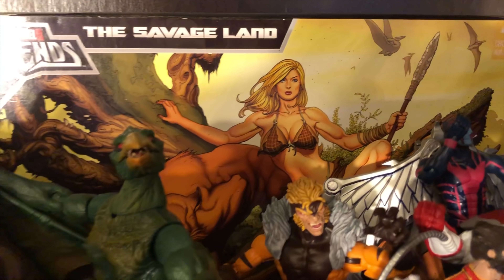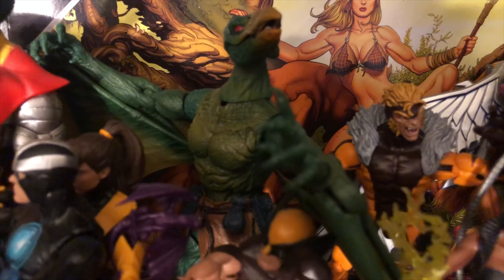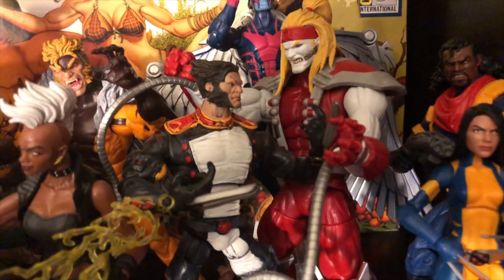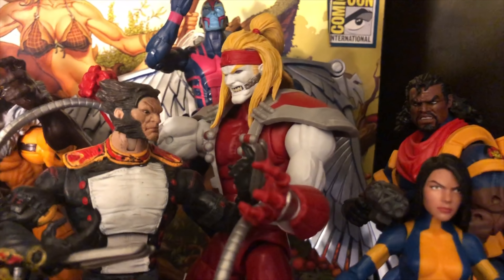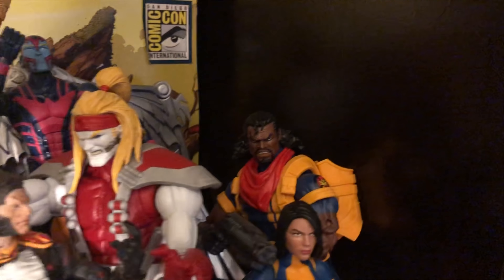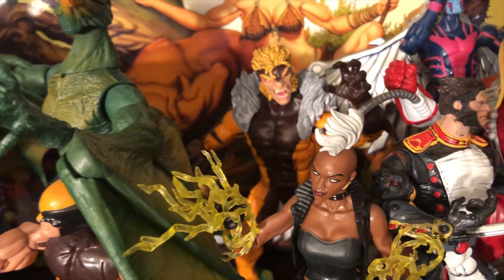I did an episode on that so you guys can check it out. From the Savage Land, you have there a couple of the Build-A-Figures. And then you have Wolverine, Havoc, another Storm — that is from the X-Men Classics. That is a variant Wolverine in a traditional army attire, fighting against Omega Red. And then that's X-23 in the Wolverine outfit. And of course Bishop over there. And that's another Archangel from X-Men Classics. Just a really, really cool setup — Sabretooth there.